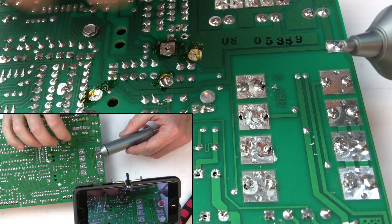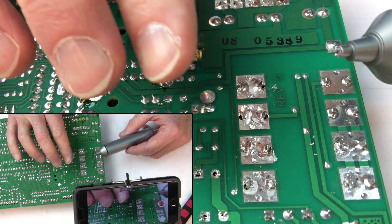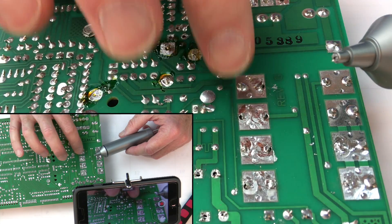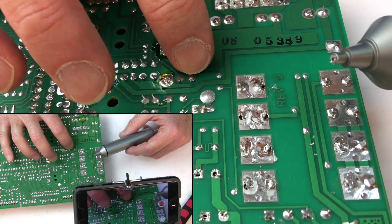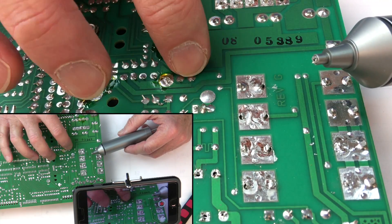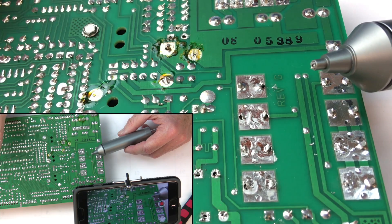If you look here, it did an okay job — this is a ginormous piece of solder. What I'll do now is pick on one of these smaller ones over here. Let me reset and get this solder cleared out, and then we'll suck these little ones so you can see how it works on those as well.